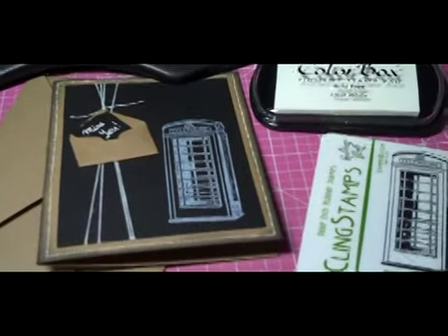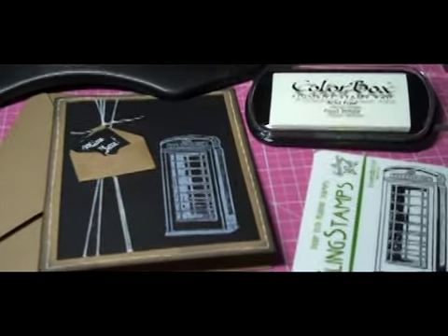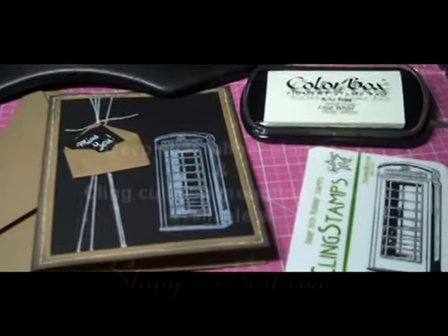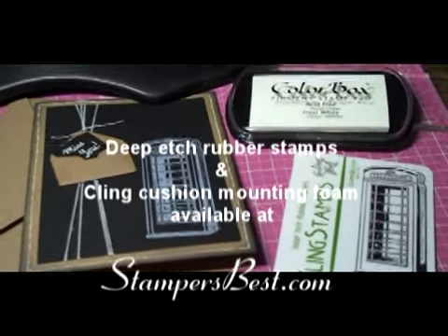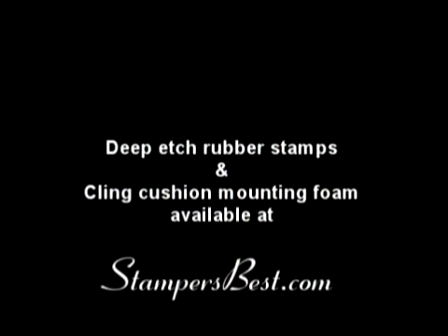If you have any questions about any of these products, please leave me a comment. Don't forget to stop by Stamper's Best — I will include a link to both the Stamper's Best online store as well as their YouTube channel, where you can check out other Stamper's Best designers and see what they're creating. If you have any questions, leave me a comment. Otherwise, thank you so much for watching.